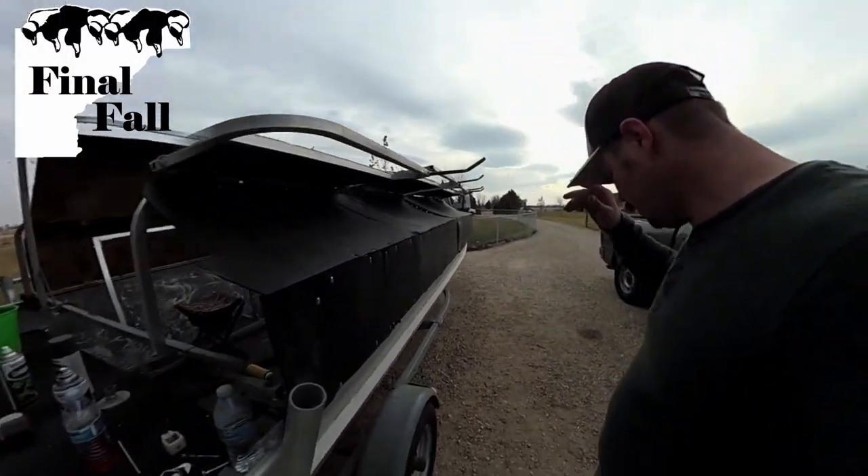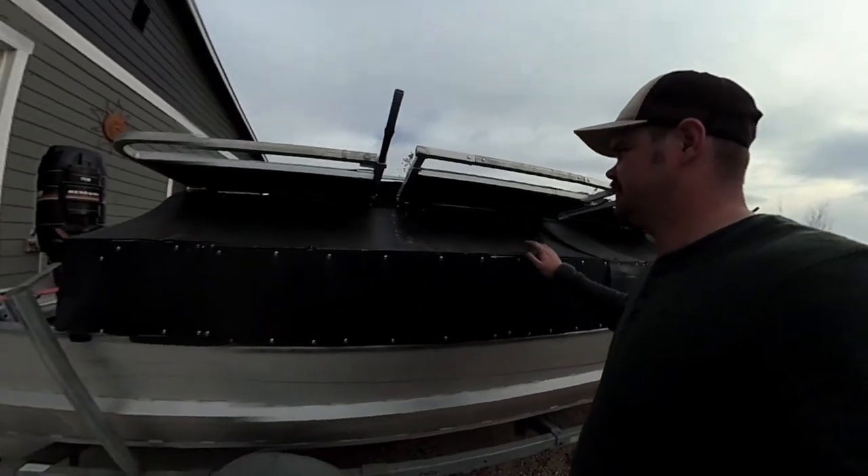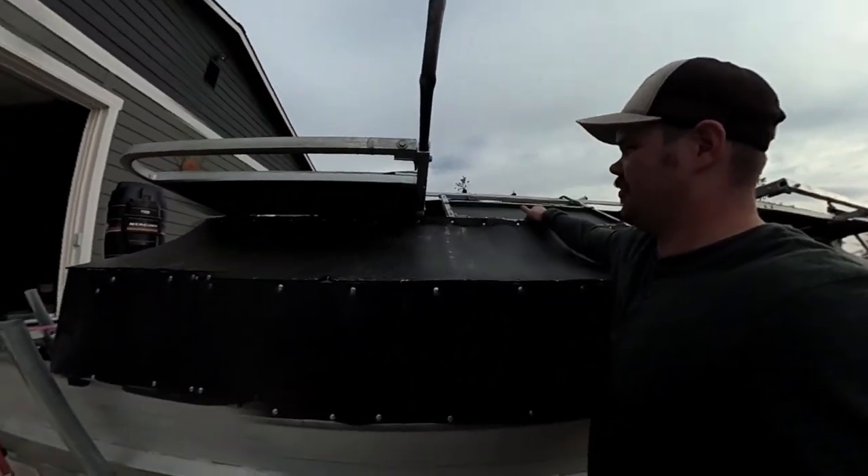Alright guys, so I forgot my camera yesterday, but I kind of wanted to show you what I did to get the siding and everything coming up on here.